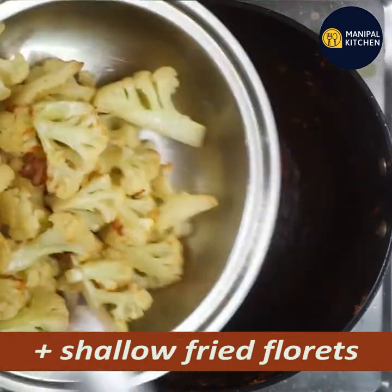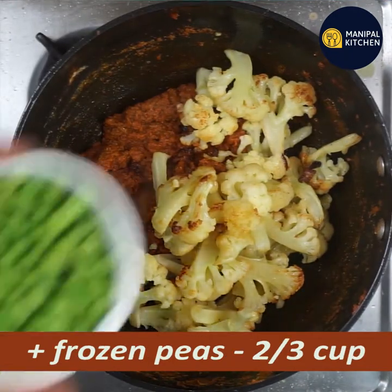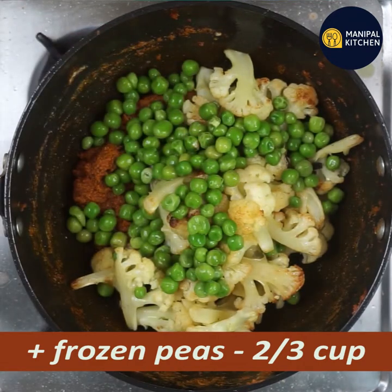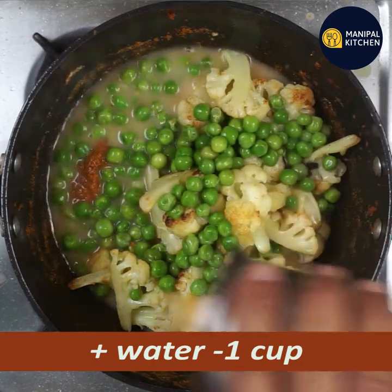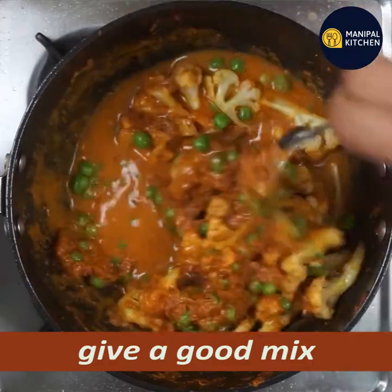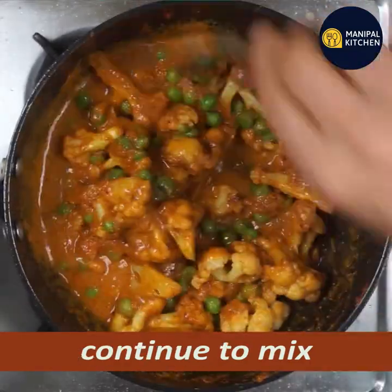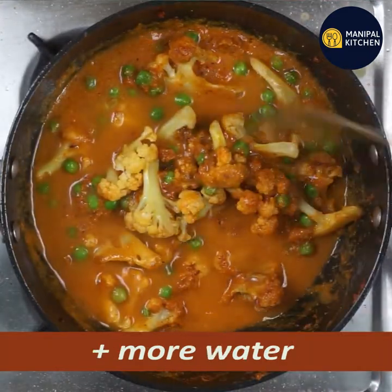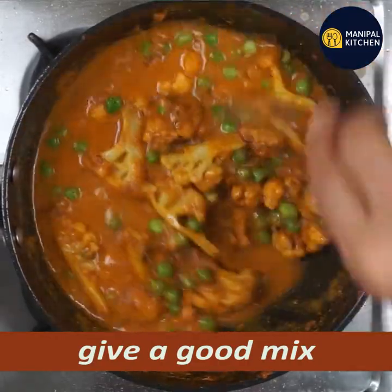Now we add the cauliflower. Mix it in — about two-thirds cup — and mix it in a little bit. You can use this extra gravy if you don't want to cook it.